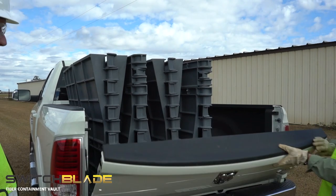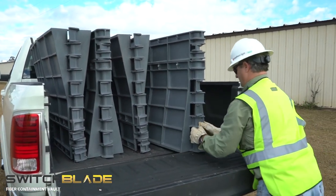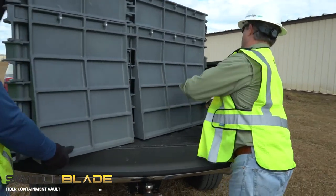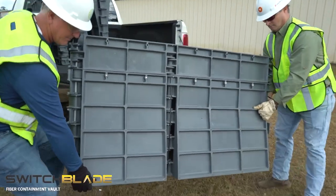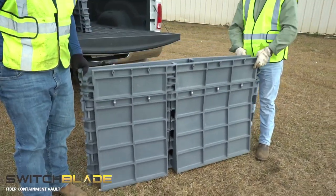The Switchblade is manufactured with Polyobtanium, a proprietary polypropylene fiber design mix, giving it the highest strength to weight ratio in the industry. The lightweight design reduces weight over comparable vaults by up to 40%.